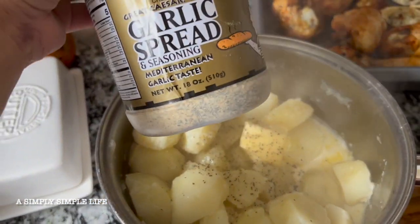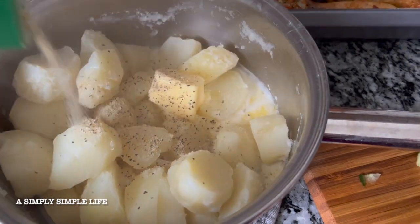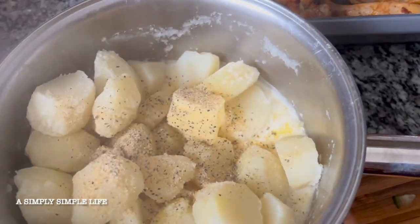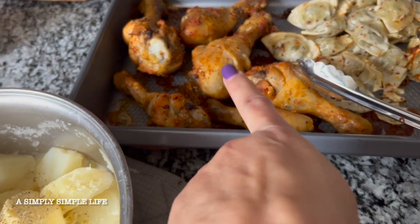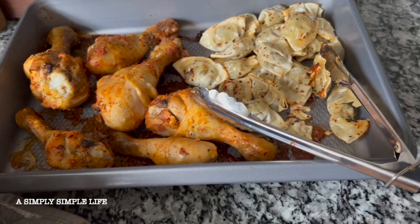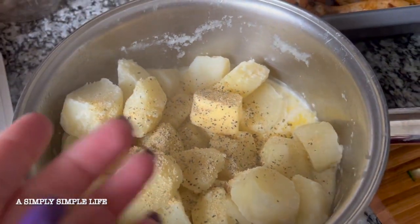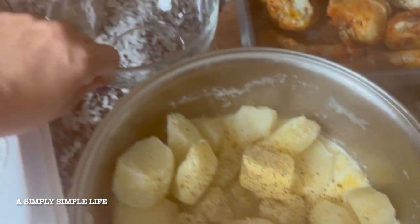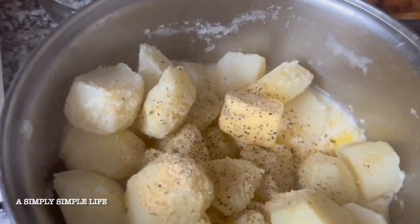I seasoned my mashed potatoes with Johnny's garlic spread — I buy like a one pack, I think it was a two pack, over at Costco. Sprinkle that in there. I got a little bit of pepper, but air fryer with the chicken from Costco and then the wontons. And then I'm just going to mix that together, get a few of these and put in a bowl. Here's my bowl, and then I'm going to add my cucumber and my corn.